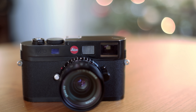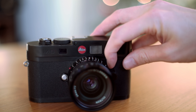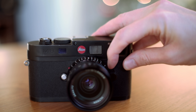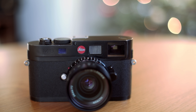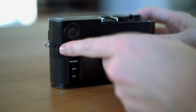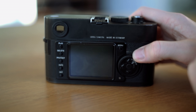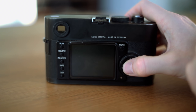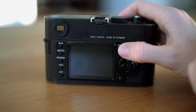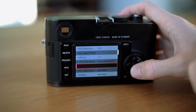On the front we have the lens release for M-mount lenses and a frame selector switch. The camera chooses the frame lines in the viewfinder automatically, but you can pull the lever to get an idea of what you'd get if you switched lenses — a feature I've used maybe three times over the years. On the back we have a cover for the USB port, which I've never used, a couple of self-explanatory buttons, a scroll wheel, and a D-pad. The menu is very short and intuitive — the only button you'll really use is the settings menu to adjust your ISO.